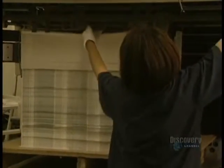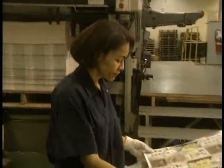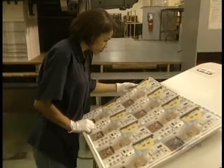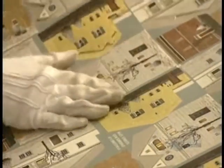The cut sheets pile up on one another. And at this checkpoint, they verify the precision of the cut, making sure that every piece is correctly shaped.